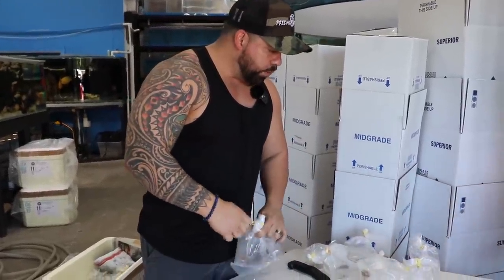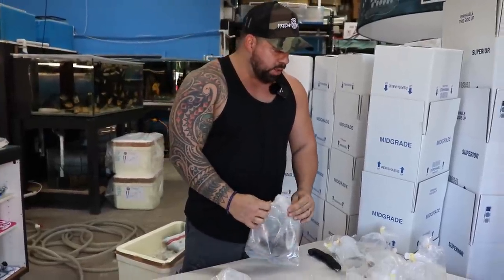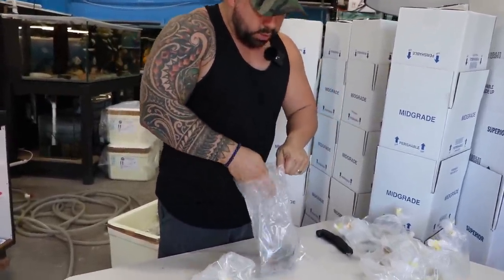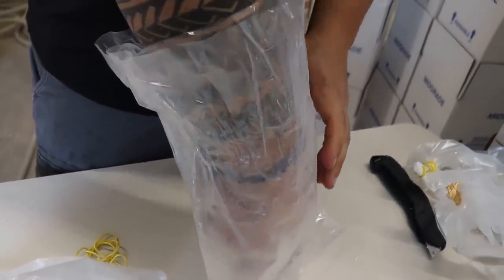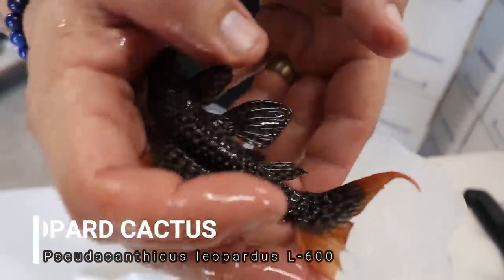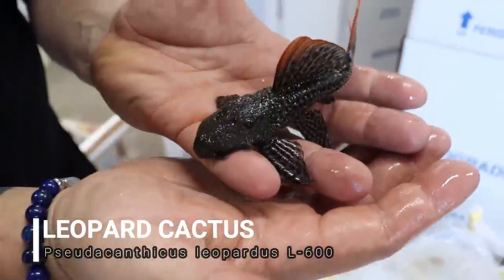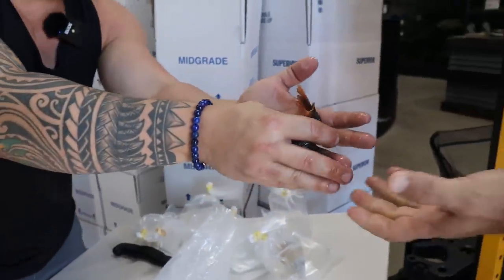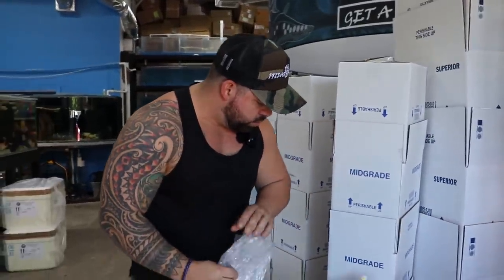Before we open another box, I just want to show you these guys right here — came in a good size. The water is pretty cold but pretty dirty, so we're going to go ahead and remove them. Look how pretty this one is — it's a leopard cactus, a really pretty fish that came in a good size. These are all looking good.